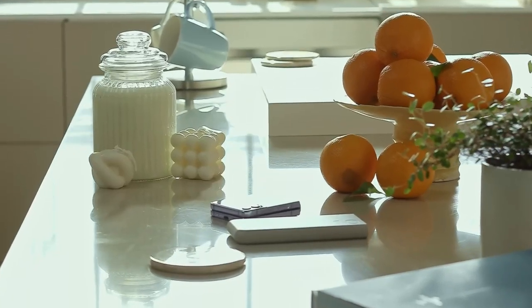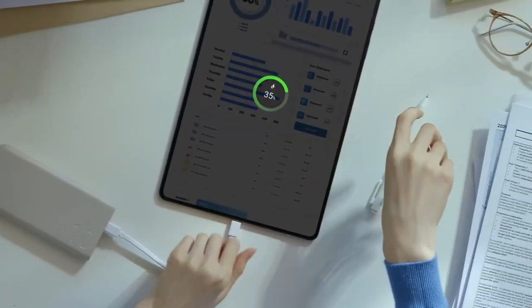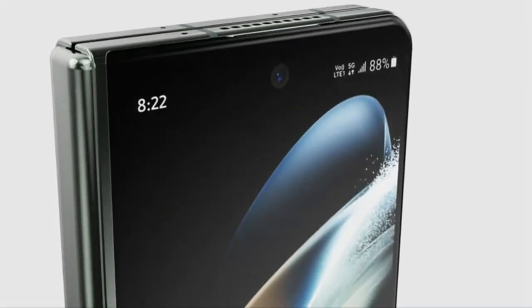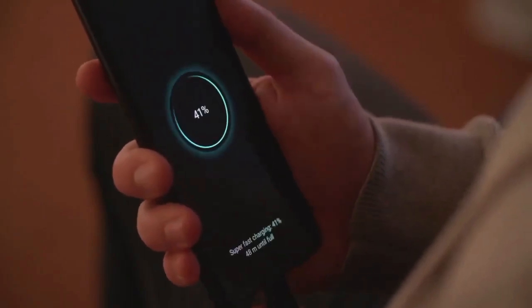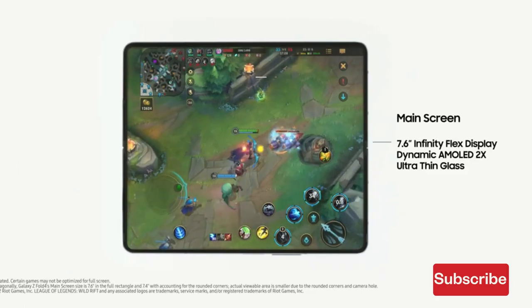Despite having the same 4,400 mAh battery as its predecessor and a charging speed of 25W, the Galaxy Z Fold 4 fails to impress, as this level of charging power is inadequate for a flagship device in 2022. Fortunately, the Galaxy S23 Plus and Galaxy S23 Ultra offer 45W fast charging, so I expect that tech to come to the more expensive Fold series this year.